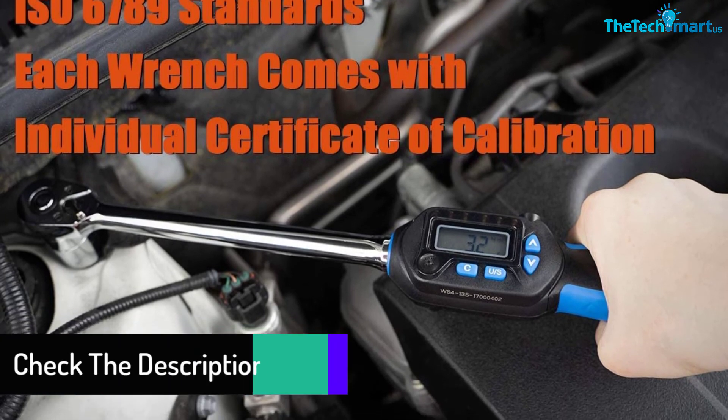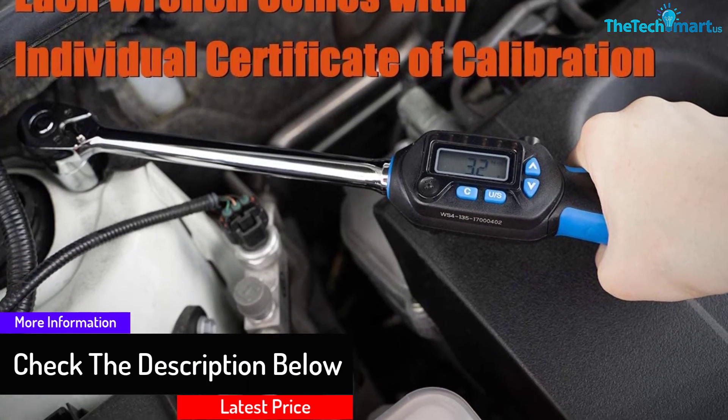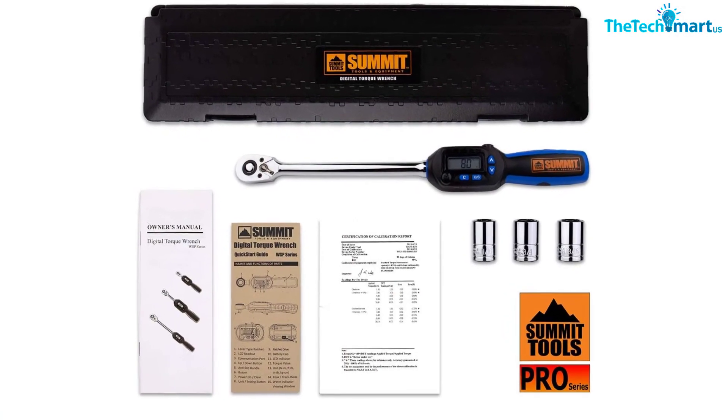There are really only two drawbacks to this wrench. First, the buttons are a bit too sensitive and easy to accidentally activate. Second, the lifetime warranty may be difficult to use because it is difficult to contact the company.